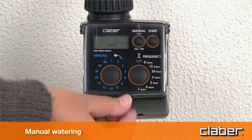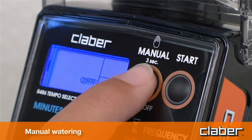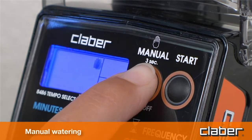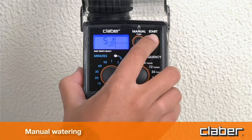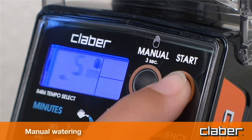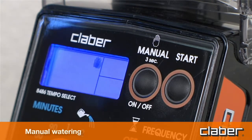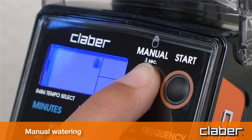Manual watering. Press the manual button and hold it for at least three seconds. The unit goes into manual mode with the valve off, 'off' blinking. Pressing the start button, the line will be activated for five minutes, which cannot be changed by the user, and is confirmed by the watering can symbol. To stop watering before five minutes have elapsed, press the start button a second time. To quit the manual function, make certain that the valve is off, then press the manual button and hold it for at least three seconds.